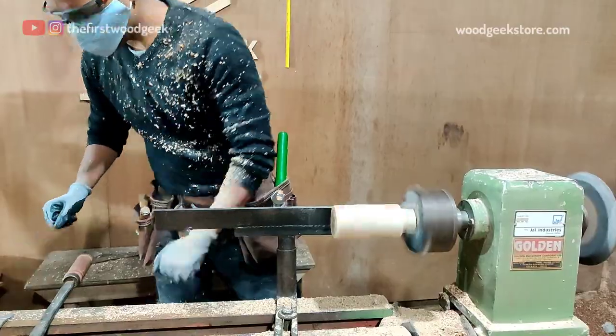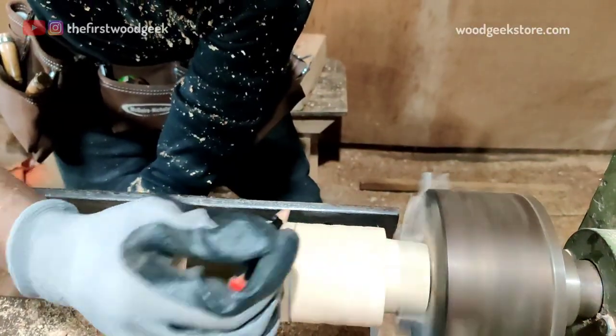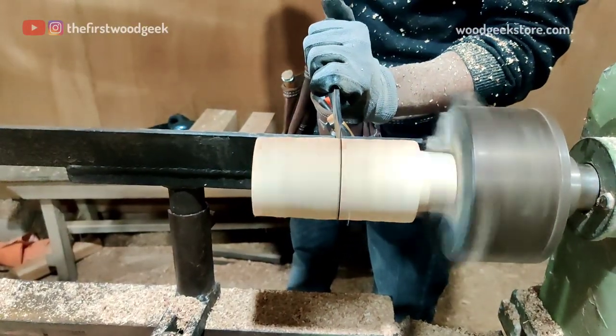The shot glass I want to make will be about 65 mm in length, so I'm marking out the length with a pencil and then creating a deeper line with my skew chisel.